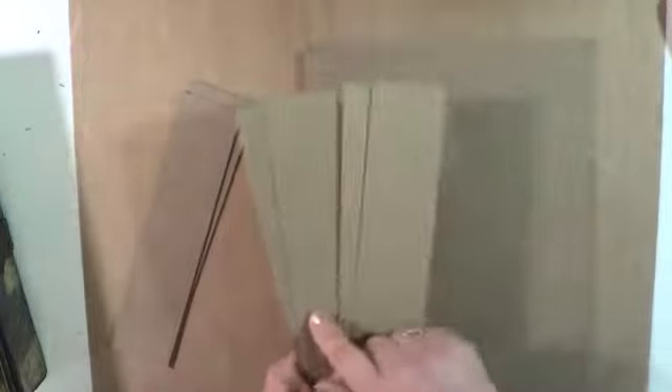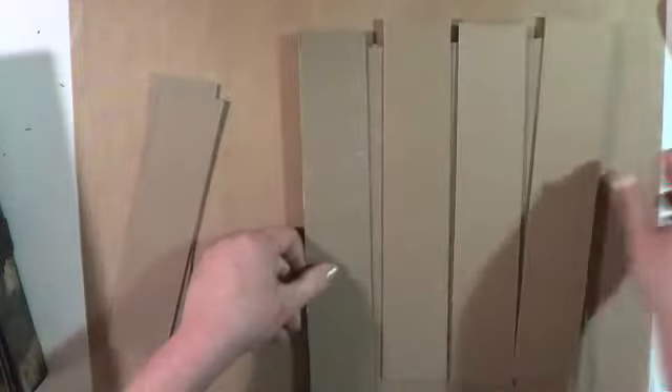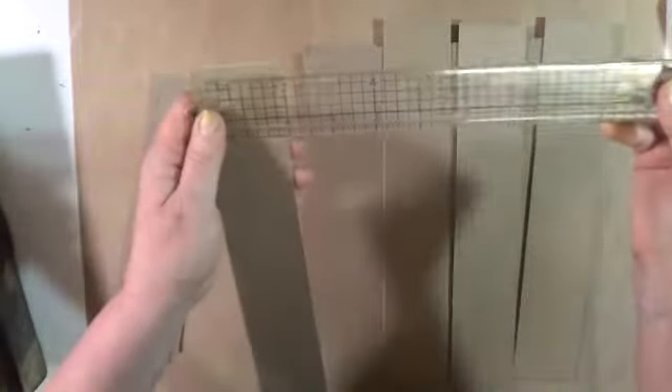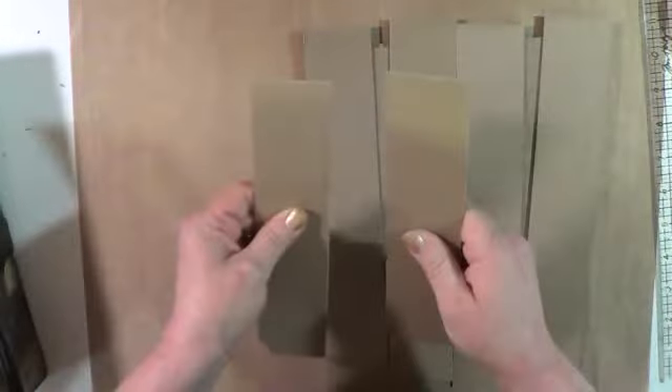You are going to cut three of those pieces at 10 and 3 quarters by 8 and 1 quarter. Then cutting from the leftover chipboard strips, you are going to cut four pieces at 10 and 3 quarters by 2. And then you are going to need two pieces at 8 and 1 quarter by 2.